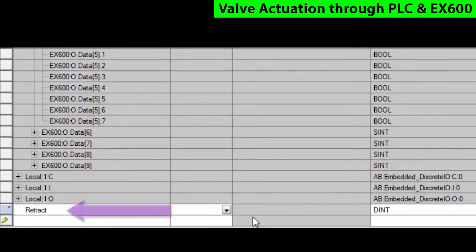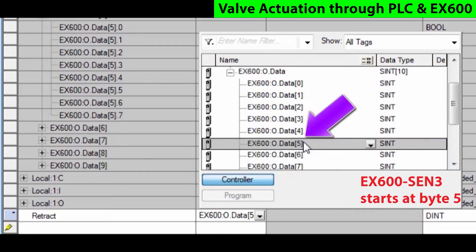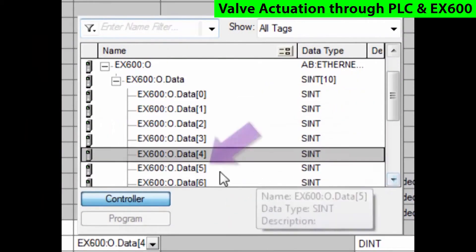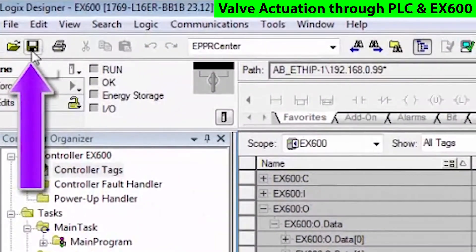Create a couple of tags here — one called retract. We'll give it an alias and assign it to the output. And then we'll call one advance and assign that to the next output. Once done, we save those.